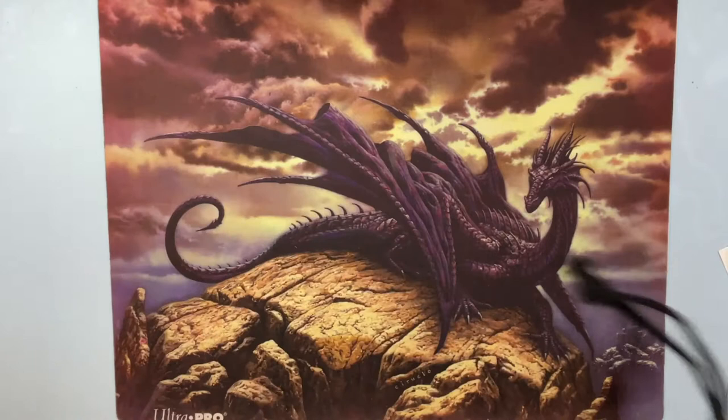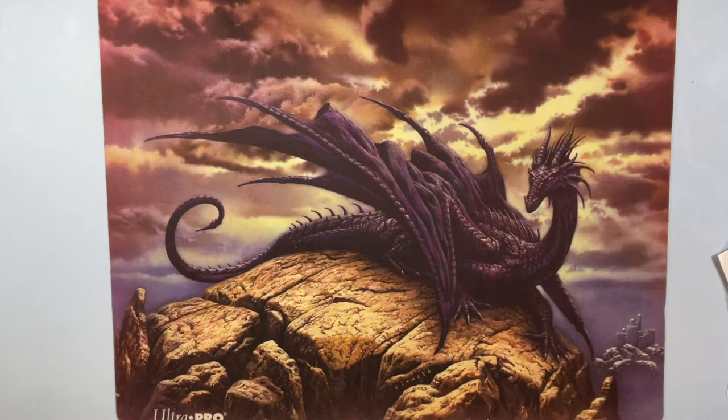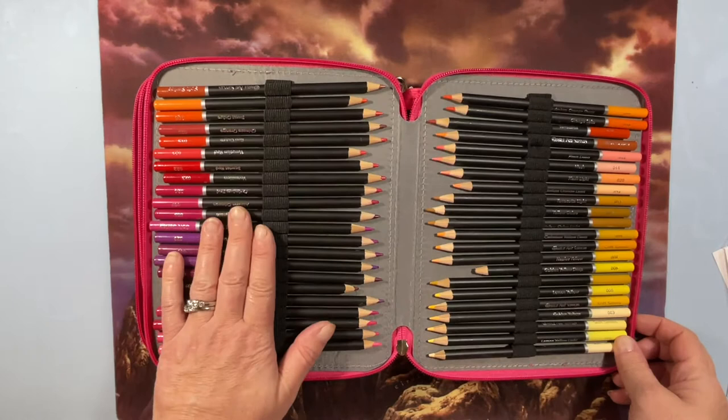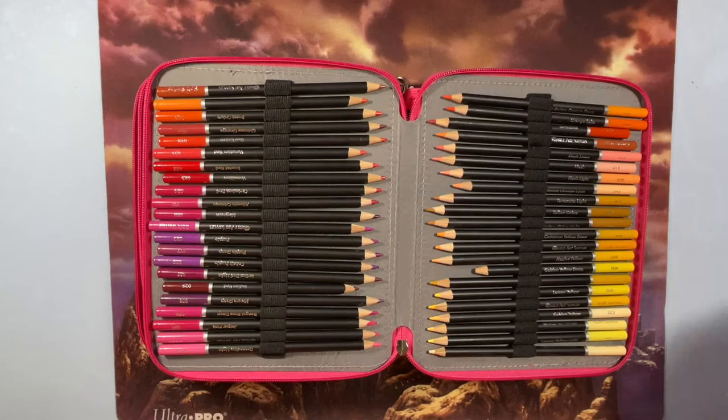These are probably my least favorite right now — these are my Castle Art pencils. I've had them for a good long time, and I was using a bigger swatch sheet for these.